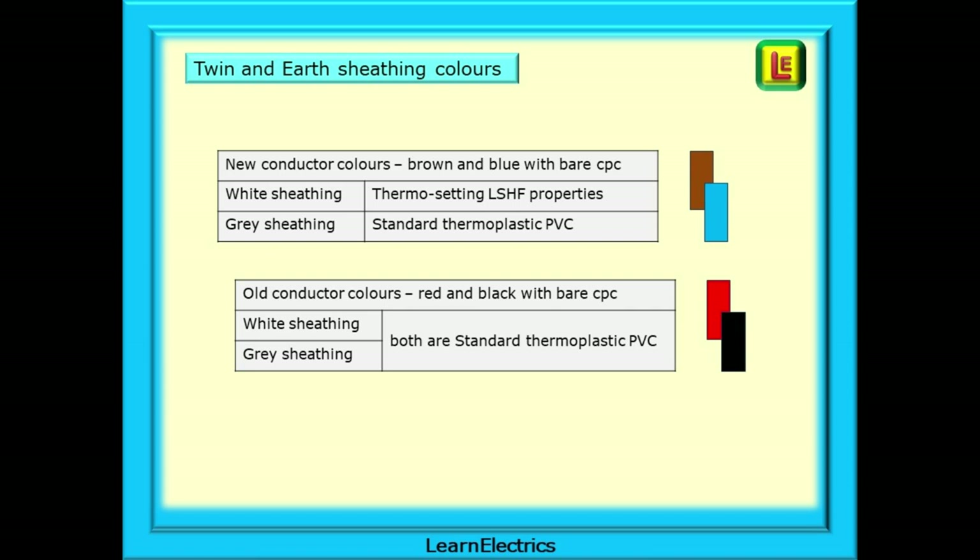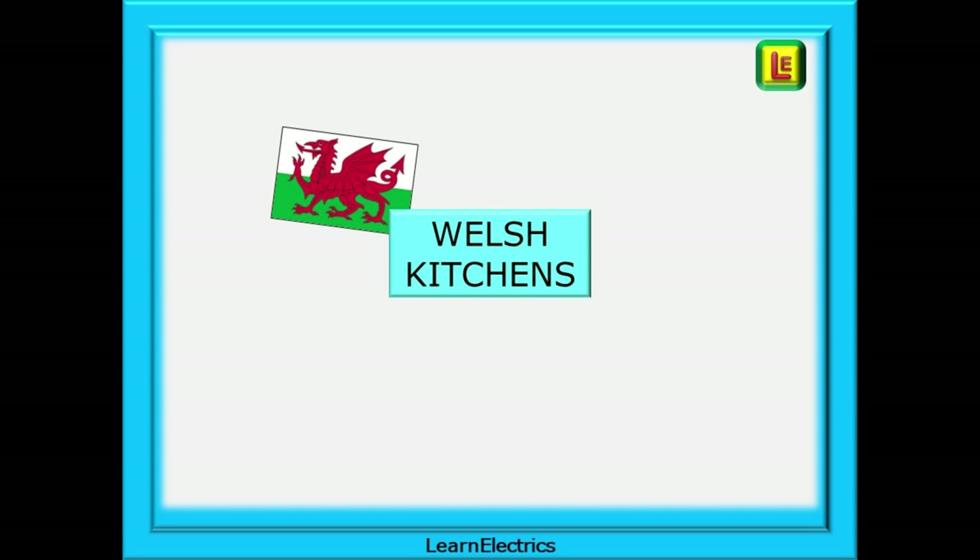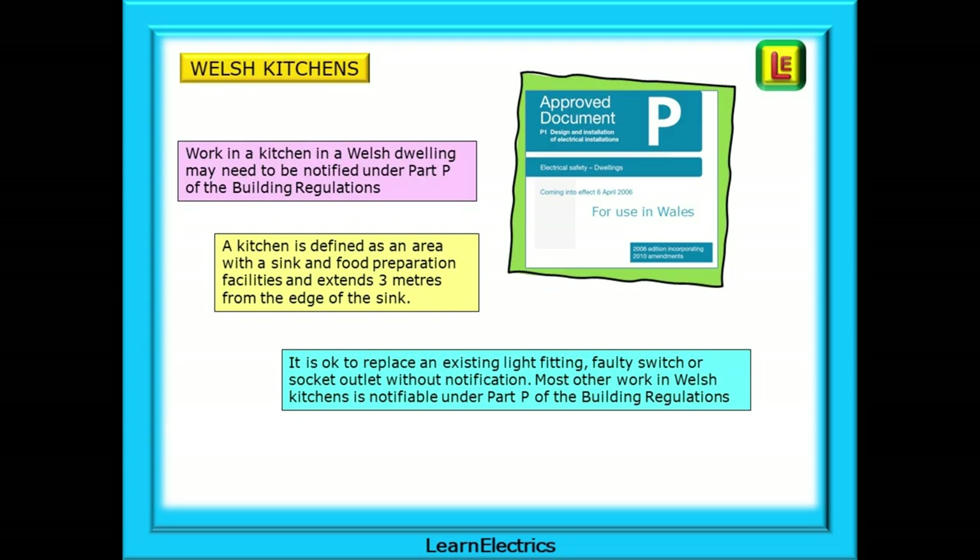Old colours in white sheathing do not mean LSHF cable. Finally, a moment on the Welsh Part P regulations relating to kitchens. Work in a kitchen in a Welsh dwelling may need to be notified under Part P of the building regulations, as the English and Welsh requirements are different. A kitchen is defined as an area with a sink and food preparation facilities, and extends three metres from the edge of the sink. It's OK to replace an existing fitting, faulty switch or socket outlet like-for-like without notification, but almost all other work in Welsh kitchens is notifiable under Part P.